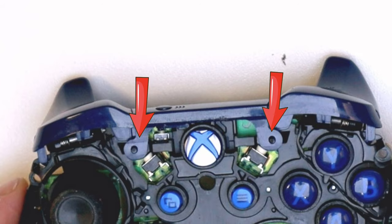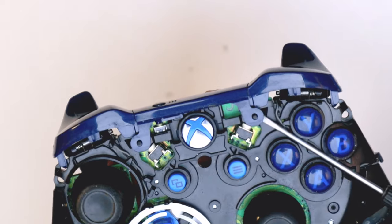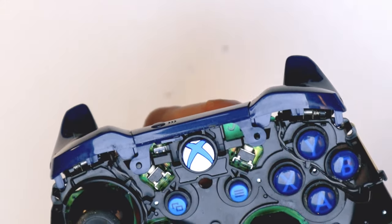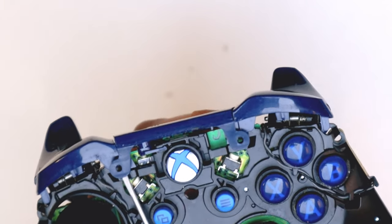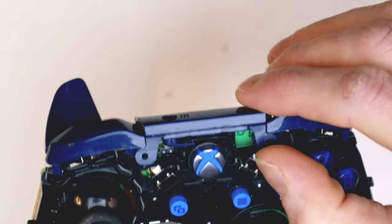I'll freeze frame just here — you'll see there are these little tab things that slide up and off these little poles. To do that, just grab a flat-bladed screwdriver, pop it in underneath, give it a little twist, and you can see they just do their thing and come free.